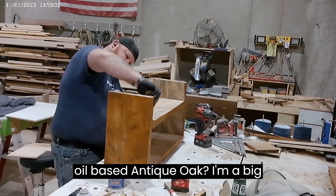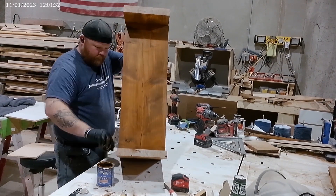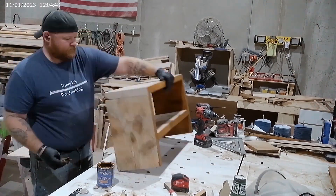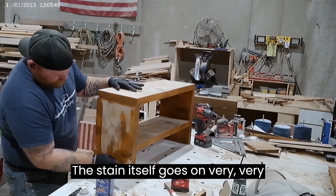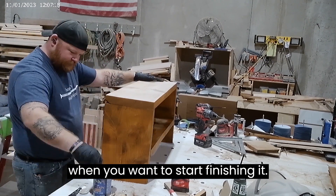This is General Finishes oil-based antique oak. I'm a big fan of the General Finishes product line — the fact that they're just down the road from me helps, but I like to support Made in America as much as possible. The stain itself goes on very, very smooth, very easily, and it has a relatively short cure time as well for when you want to start finishing it.